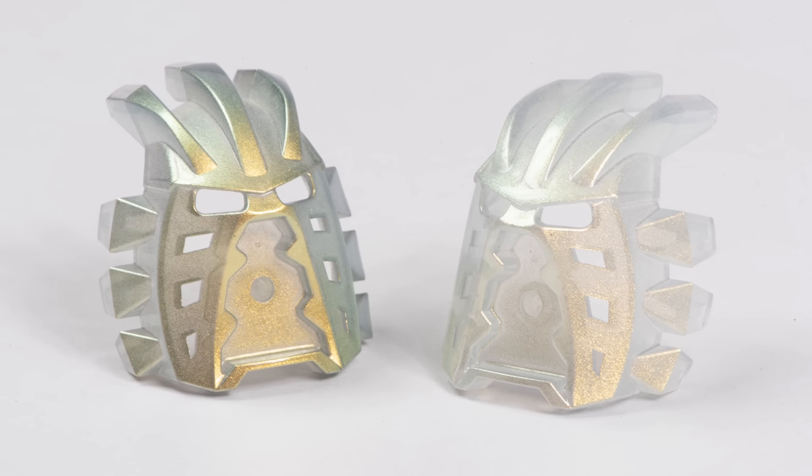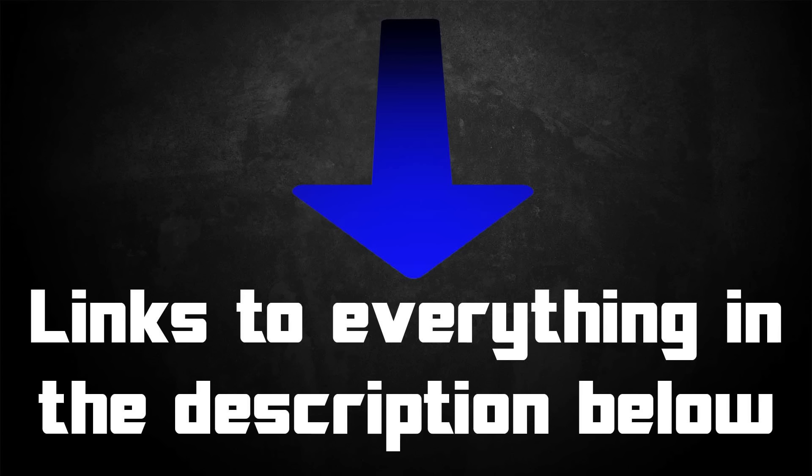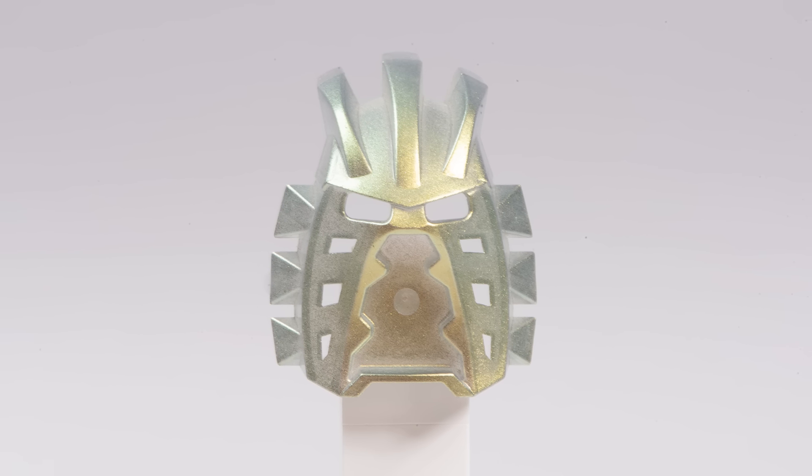So there you go — that's the history of all the different variants of this beautiful mask and a few different ways you could use the rarer variants in your own builds. Be sure to check the links in the description below and see more from the builders I featured today. Thanks so much for watching, happy building and bye for now.